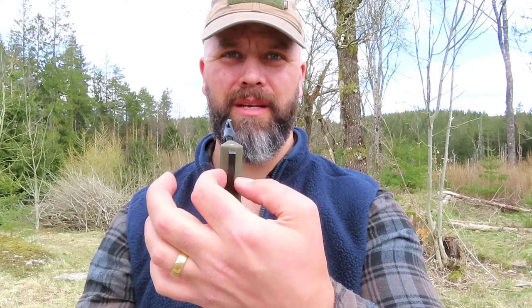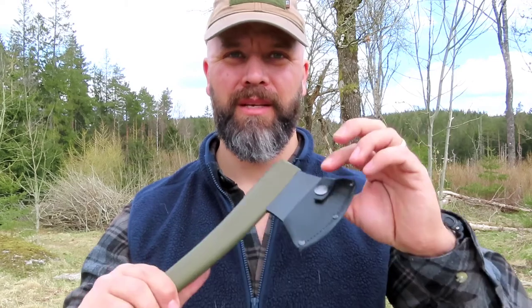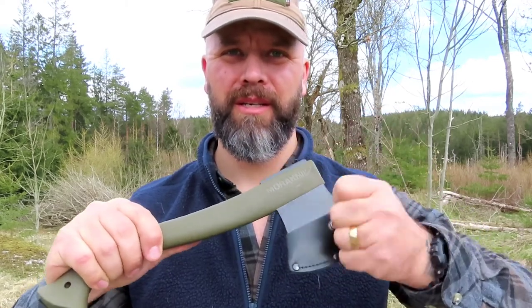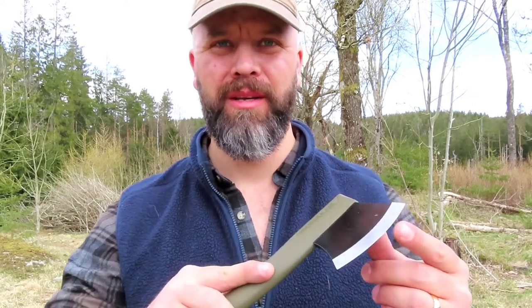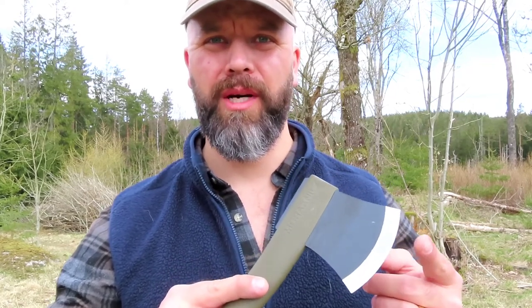The blade is 6 millimeters wide and about 11, eleven and a half centimeters in length. To undo the cover — snap — the cover comes off. This is brand new, I haven't used it yet, so I was thinking why don't we give it a try.